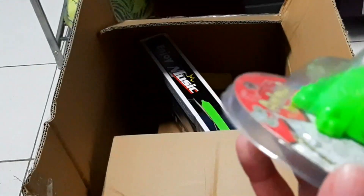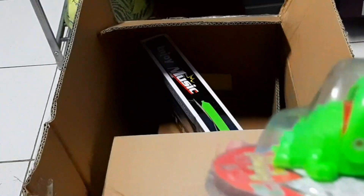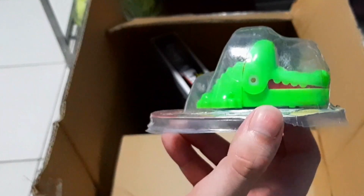Oh, and we have this little alligator thing. It's smaller than I expected.